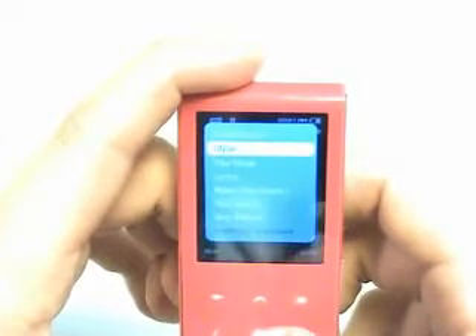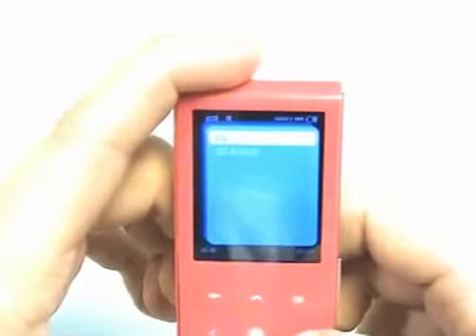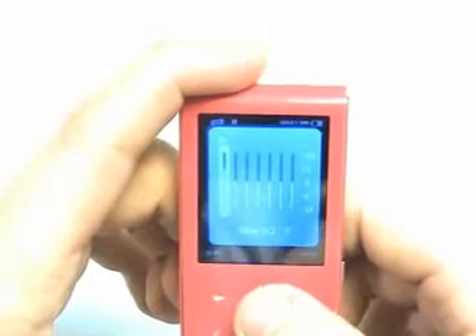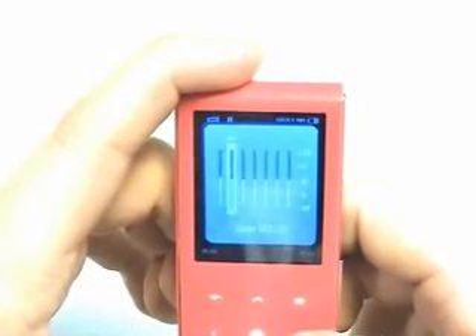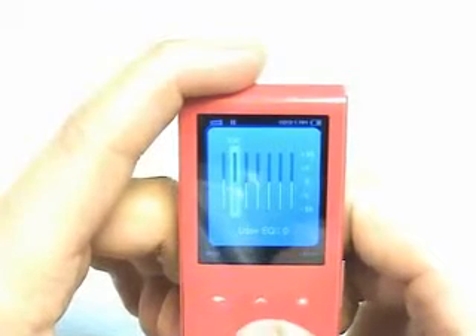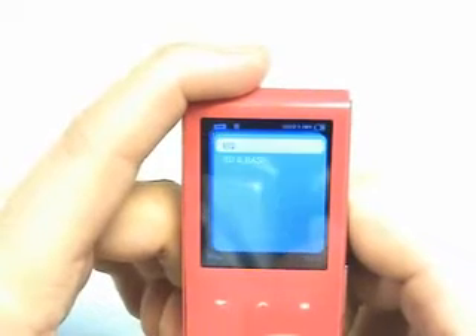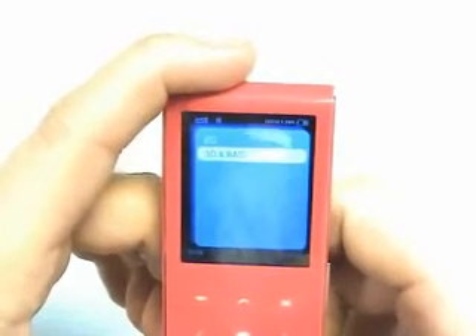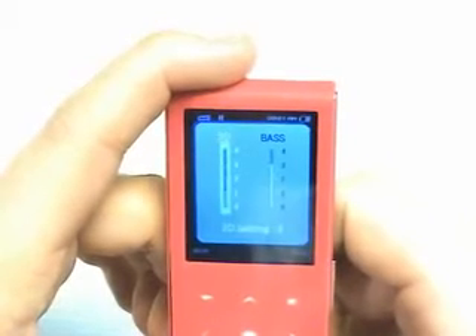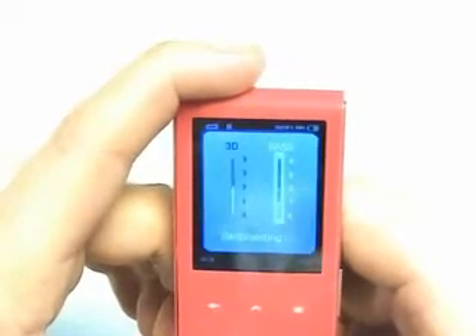We can change to user mode and actually customize it. By going over, we can change the EQ — adjust those wherever you like just by hitting the arrow over. You can also change the 3D and the bass level.